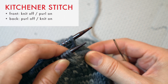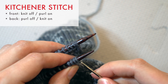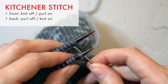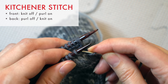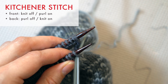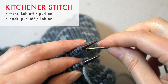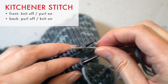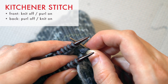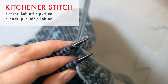Since I'm doing this in the round, I don't need to start with the usual setup. So first, I'll start on the front needle: insert the yarn needle into the first stitch knitwise and pull the stitch off the needle. Then insert the needle into the next stitch purlwise and pull the yarn through. Next, insert the needle into the first stitch on the back needle purlwise and pull that stitch off the needle. Then insert the needle into the second stitch knitwise and pull the yarn through.